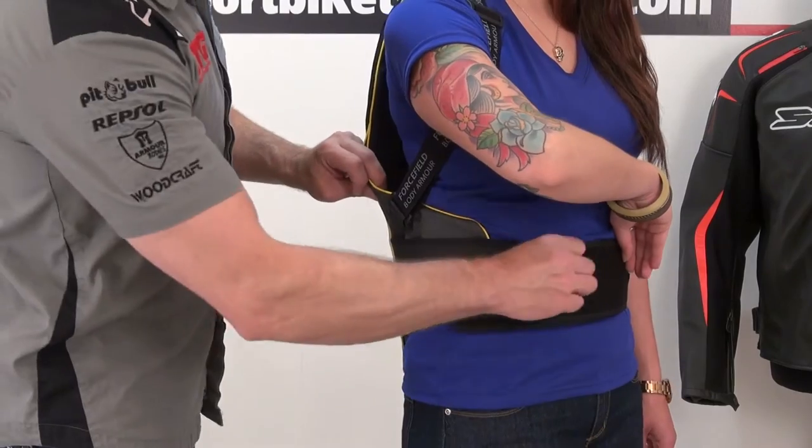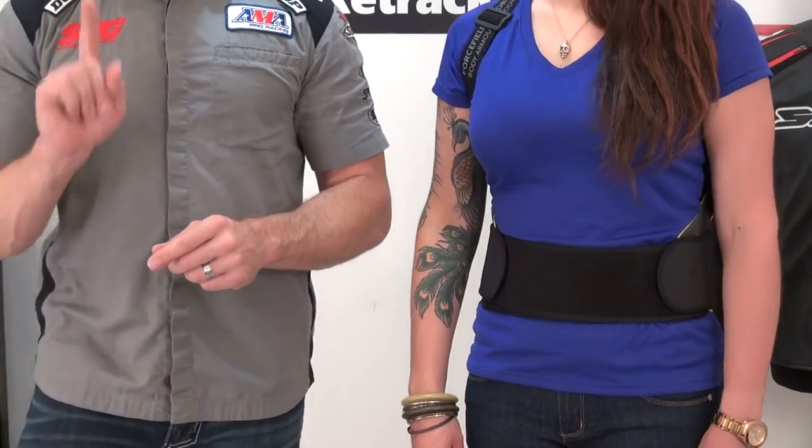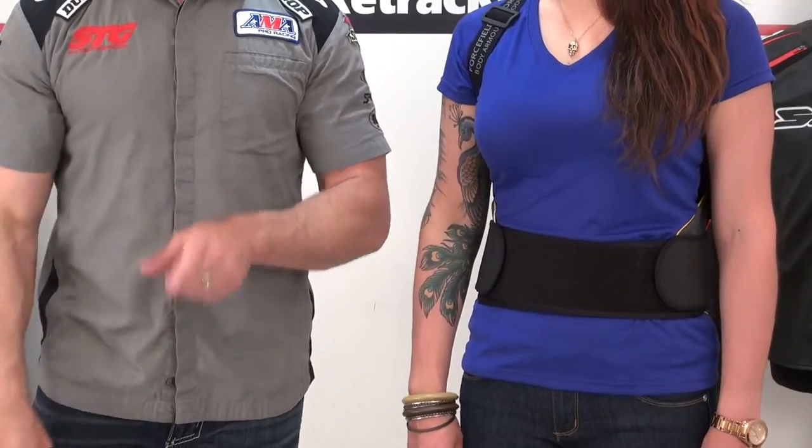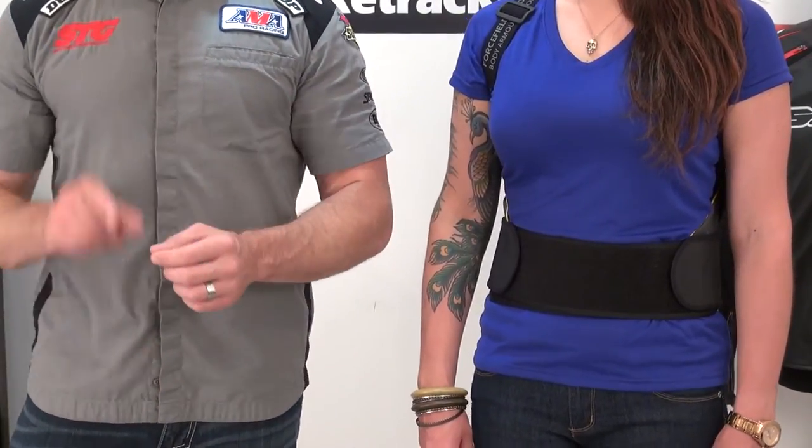Stay tuned. We're going to show you how to take a measurement to choose the right size back protector the first time, which is critical. And we'll also remove the cover from the Sub-4 and give you a closer look.